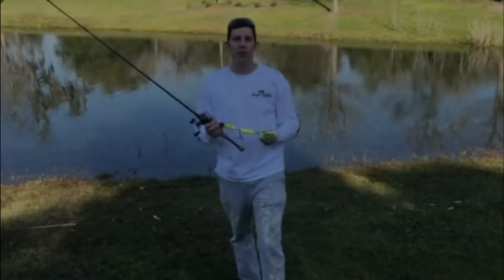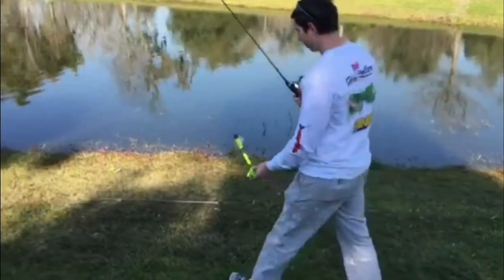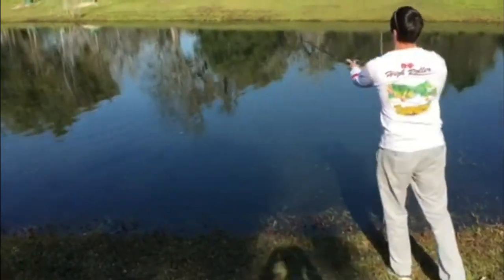Hi, I'm Michael Jertberg with High Roar Fishing Lure Company and I just want to give a little short demonstration of our new musky bait. There are two ways to use our musky bait.